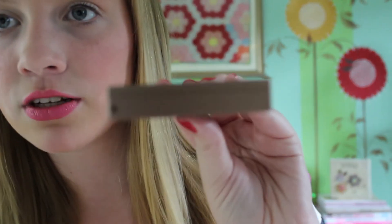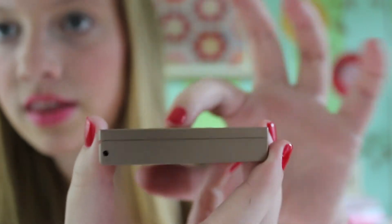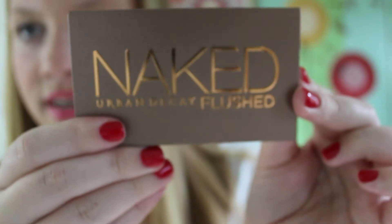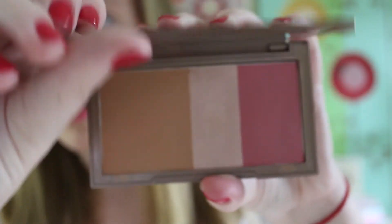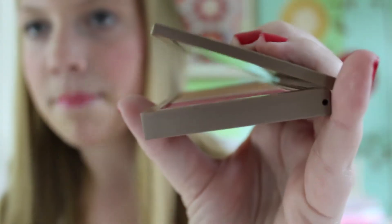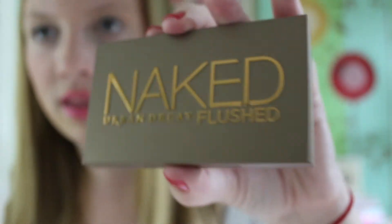This is what the packaging looks like. The 'Naked Flushed' words are raised up here in gold, and then it says Urban Decay. On the back it just has information and stuff, and when you open it up there's a mirror. It is magnetic so it won't come open accidentally, which I really like — I love magnetic packaging.